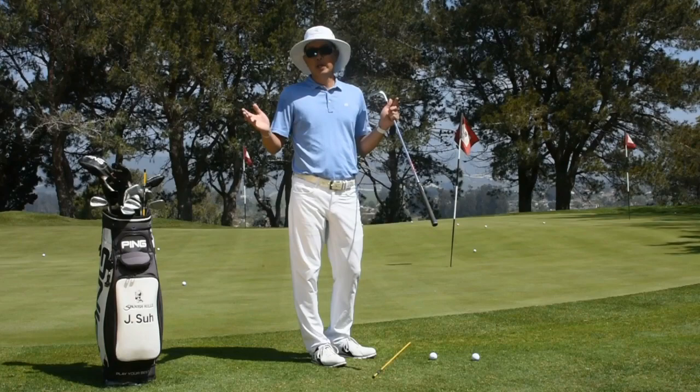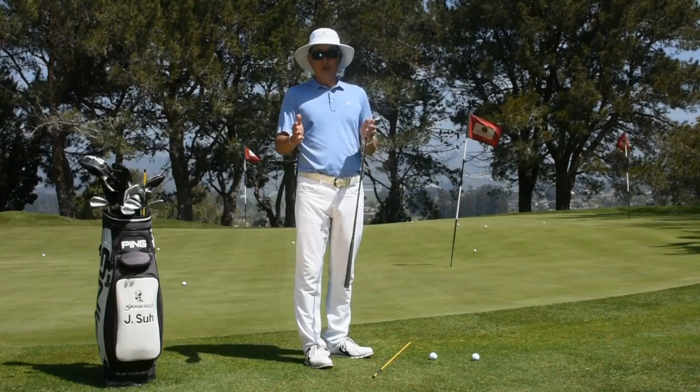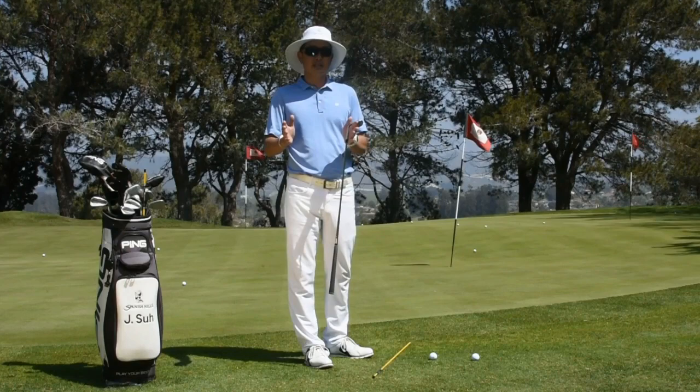Hi, my name is Jay Su here at beautiful Spanish Hills Country Club, and today I have a tip about chipping for you. A lot of the amateur players that we see — fundamentally, we need to work on their chipping setups, and it has such a huge role in the success that you're going to see.